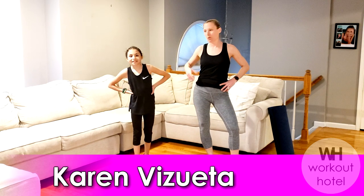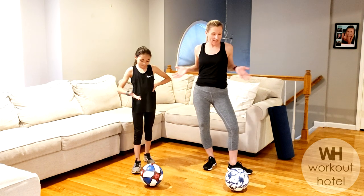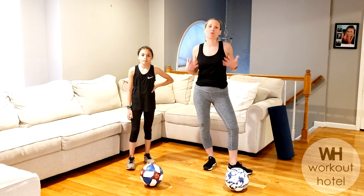Hi guys, it's Karen B. Sweat, and today I'm here with my daughter Ava. Hi! And we're going to be doing a soccer-inspired conditioning workout. You need a soccer ball or any type of ball — we're just going to use it as a prop to get through the moves today.